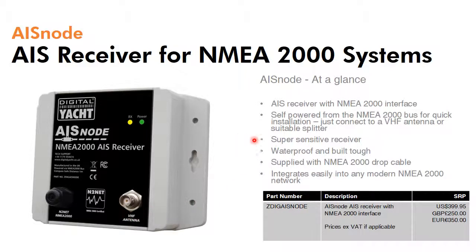In terms of features, it's got a super sensitive dual channel receiver capable of decoding class A and class B targets, as well as the latest generation of AIS target types such as AIS Atons and AIS Sarts. It's waterproof and ships with an NMEA 2000 cable ready to go into any standard system. It's currently priced at US$399, £250, or €350, and those prices exclude VAT.